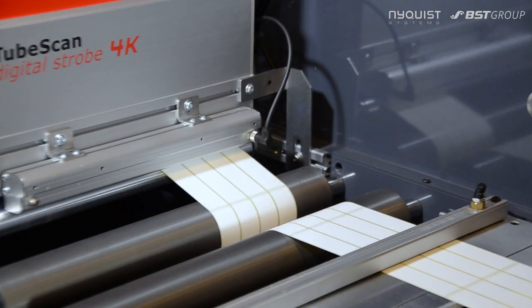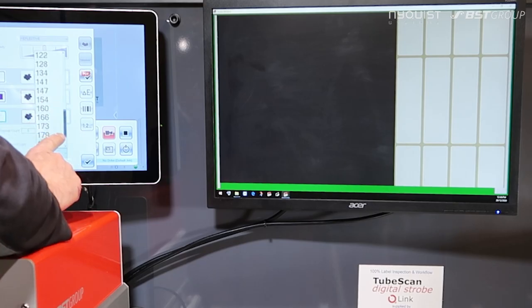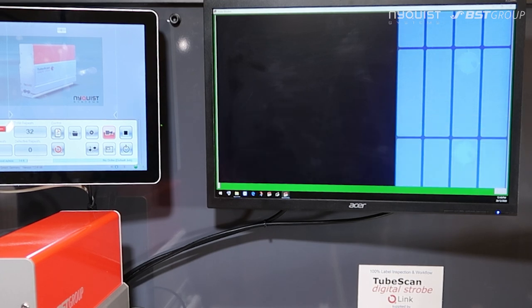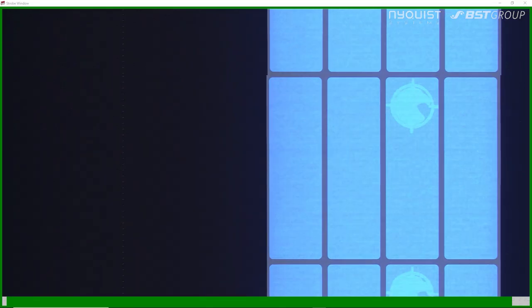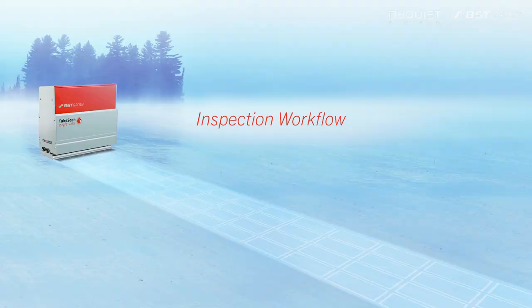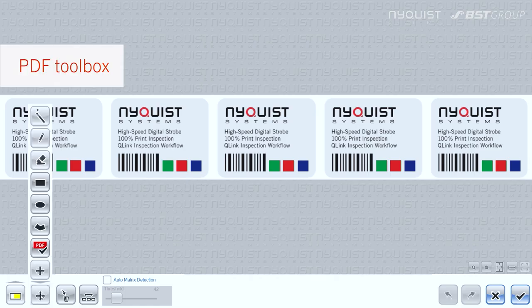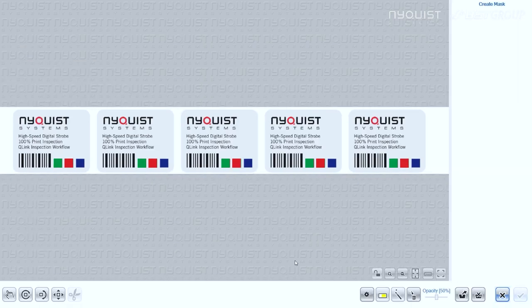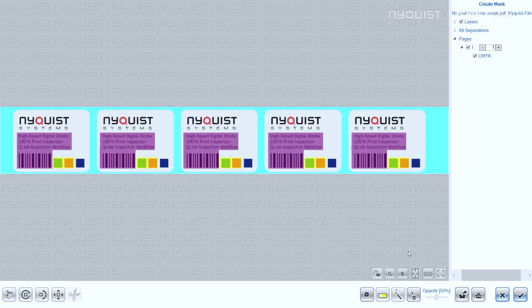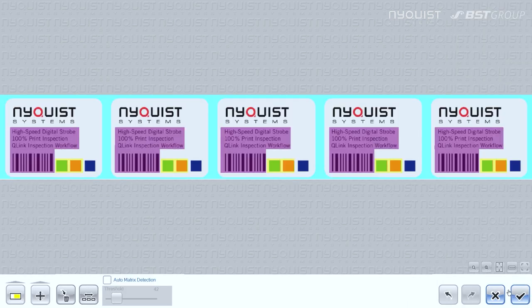Make coatings or security prints visible using the integrated UV light. Pair your print with a master PDF and import all your inspection tasks right from pre-press to be applied in printing and finishing.